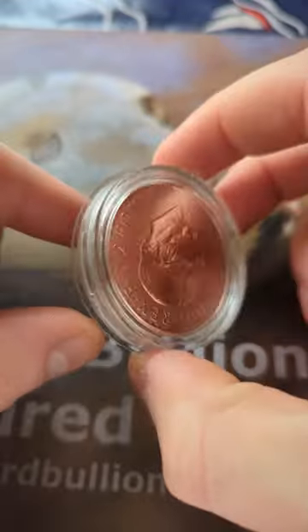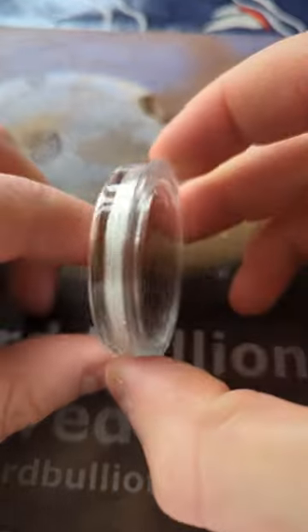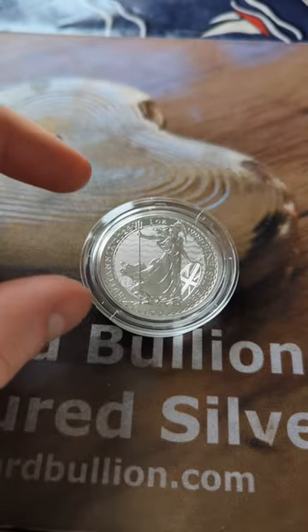Because the Royal Mint have made a bit of a boo-boo with this one. It's upside down — a 180-degree die rotation error from the Royal Mint. A really nice companion piece to the 90-degree die rotation error for the Queen.